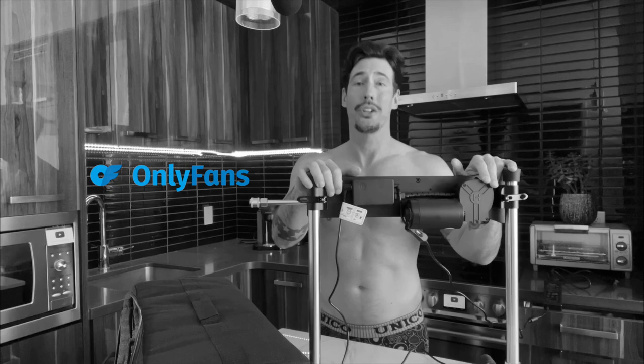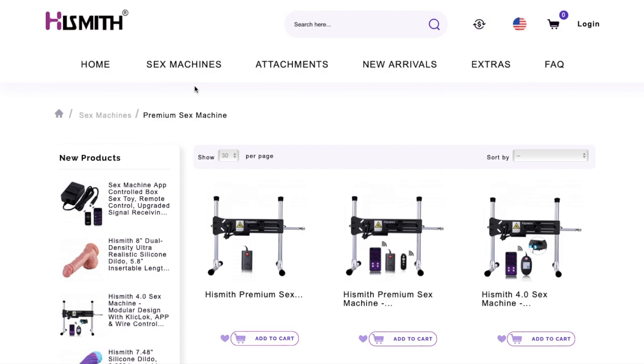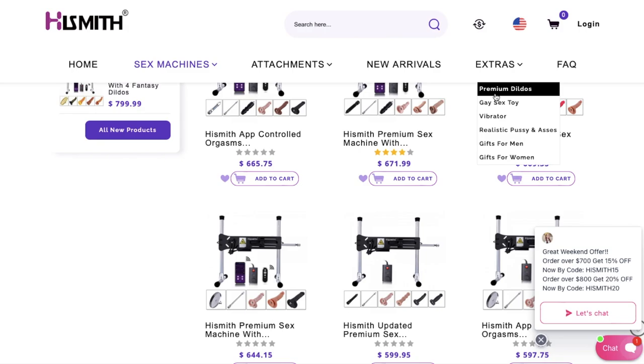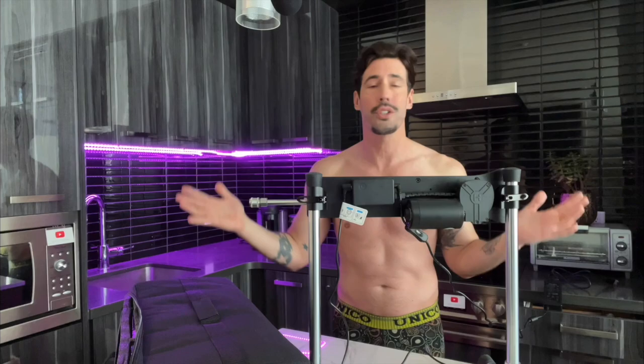Highsmith has tons of options to choose from. There's attachments, there's dildos, there's everything you need to customize your very own sex toy. It comes with a one-year warranty for replacement or refund for the machine and a two-year warranty for the motor. And of course, it comes in a super discreet package.